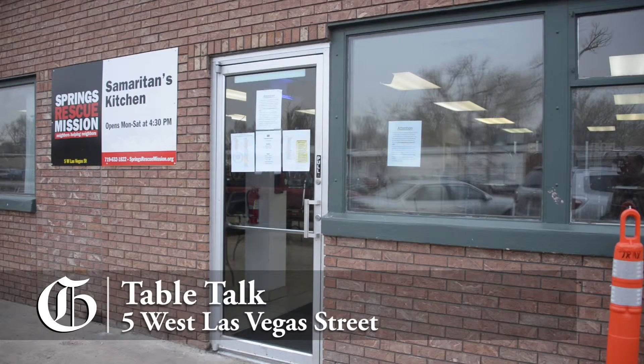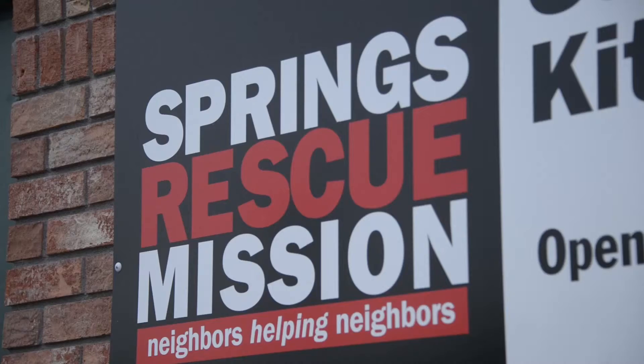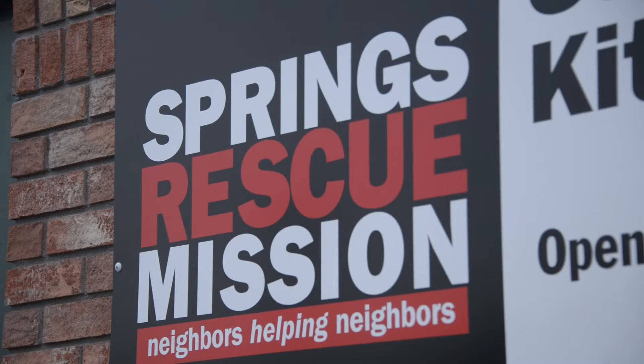With food editor Teresa Farney at the Springs Rescue Mission, Eric Singer, Gazette.com. Bon appétit.